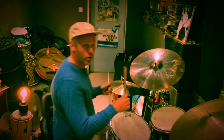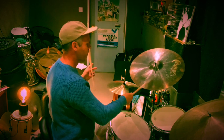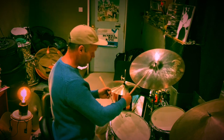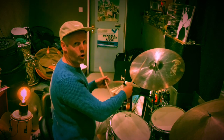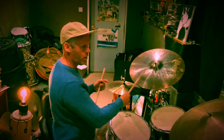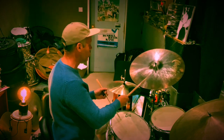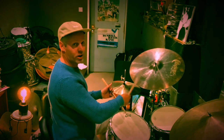So we got the ride cymbal on all four beats: one, two, three, four. Hi-hats are on two and four. Bass drum on every beat — all four to the floor. And then I've got this snare rhythm.